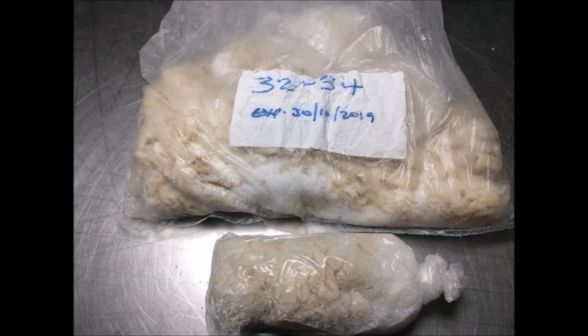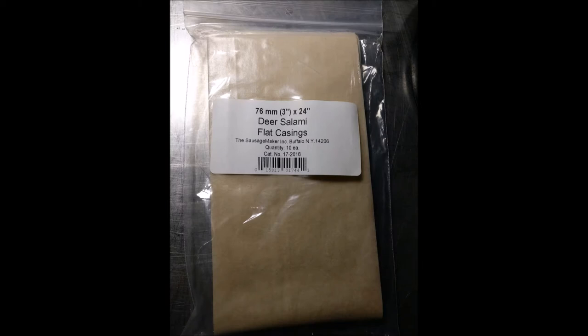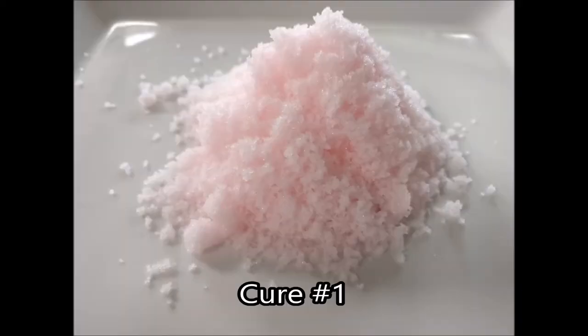Next you're going to want to get your hands on some casings. These are hog casings, 32-34 millimeter, but you can also get beef middles, beef bungs, collagen middles, and synthetic casings. Where we live it's challenging to get natural beef or hog casings, so we use a lot of synthetic casings and they work fine. Pick the right size whether you're doing little snack sticks, pepperoni, genoa, or something like that.